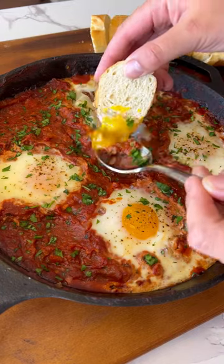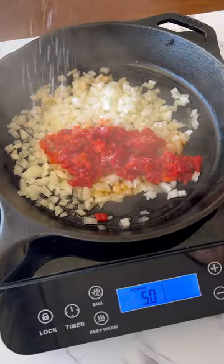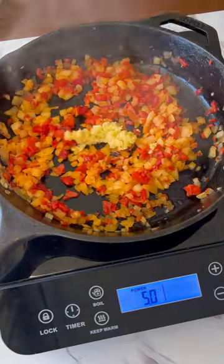You might disagree, but I think shakshuka is the best breakfast you can make. Add olive oil, onion, red pepper, and salt to a skillet over medium heat.